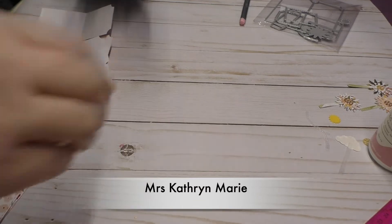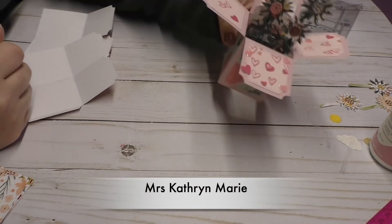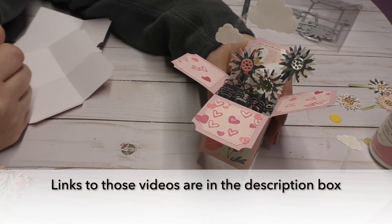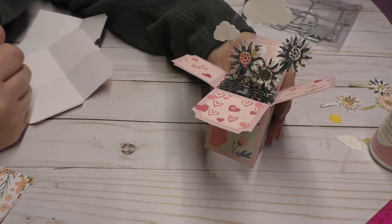Hi everyone, it's Katherine. Welcome back to my channel. Today I'm going to share with you how to make this 3D box. So the other day I shared a bunch of dies and projects that I did and one of the projects was this 3D box.